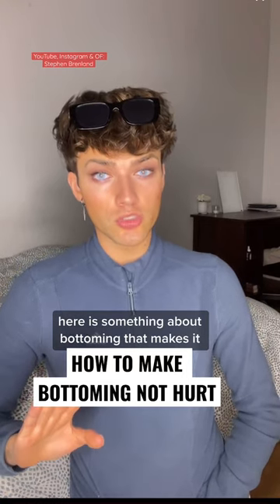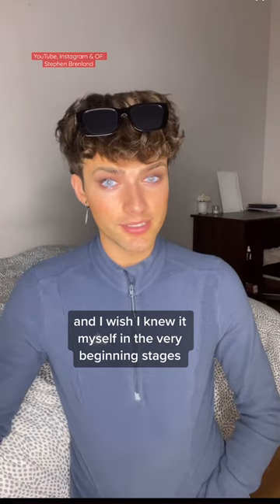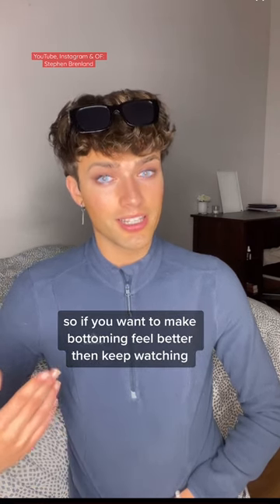Here is something about bottoming that makes it so much easier, and I wish I knew it myself in the very beginning stages, because I think I would have saved myself a lot of time and a lot of discomfort. So if you want to make bottoming feel better, then keep watching.